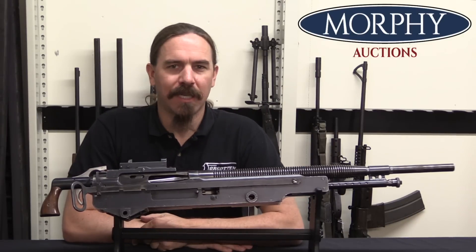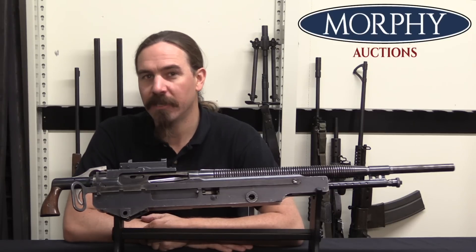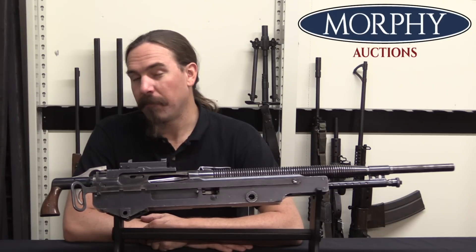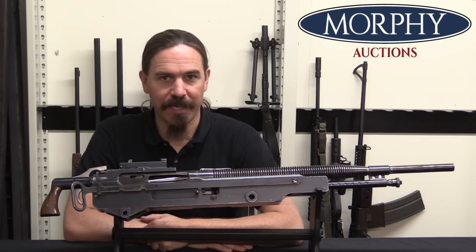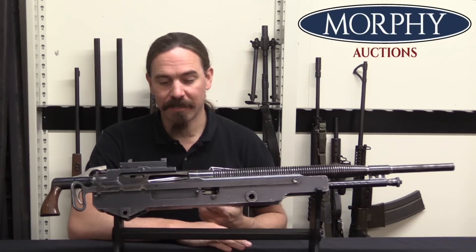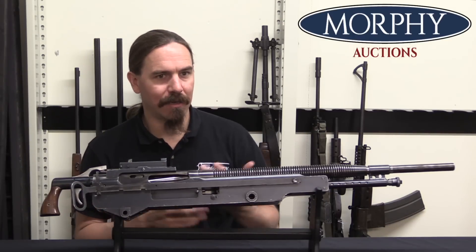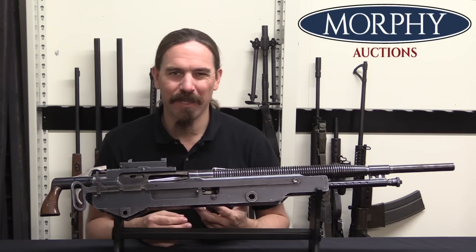This is one of those kind of orphaned oddball machine guns that nobody pays a whole lot of attention to, because it was primarily, almost exclusively, an aircraft machine gun. And a lot of people don't pay attention to aircraft guns because they're typically very hard to actually set up and shoot, and they often just don't really look like real guns.